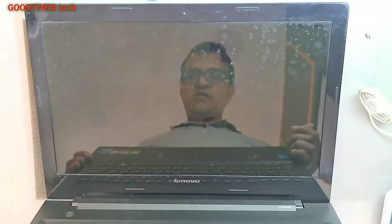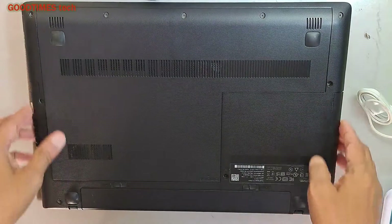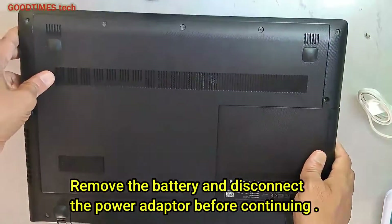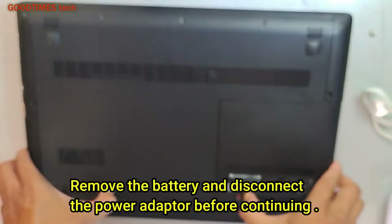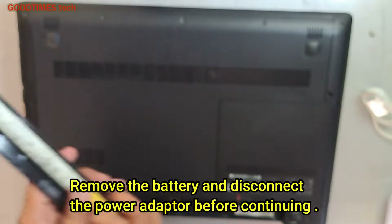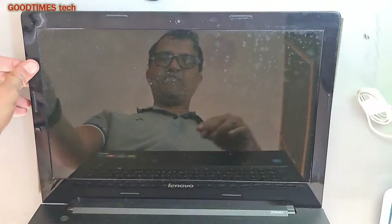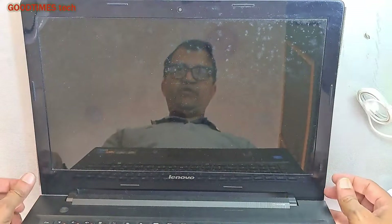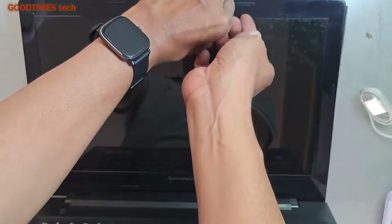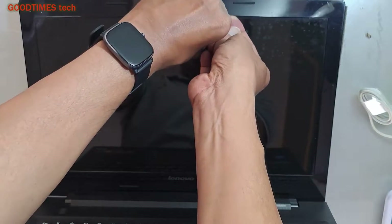First of all, remember to shut down the laptop before replacing the screen. After shutting it down, once both lights are off, remove the battery. Never attempt to replace the screen without removing the battery — keep that in mind.